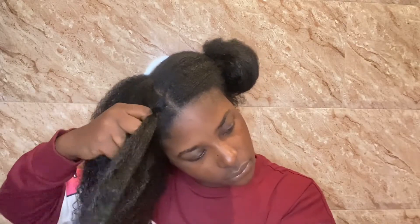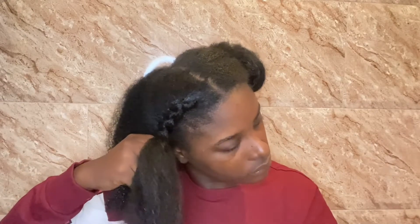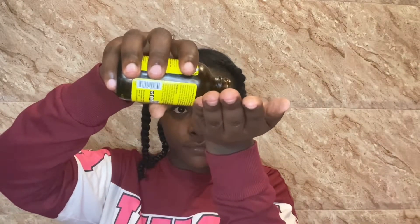I pour a dime-sized amount of oil, rub my two hands together, and just cover my entire section with it. Then I go ahead and do a flat braid to the front — the two front plaits are flat braids and the two plaits at the back are just regular parted braids. Once my hair is all braided up, I take my castor oil and apply it to my edges so that my edges can get some oil to increase growth. Then I apply my bonnet to my head and go to bed.